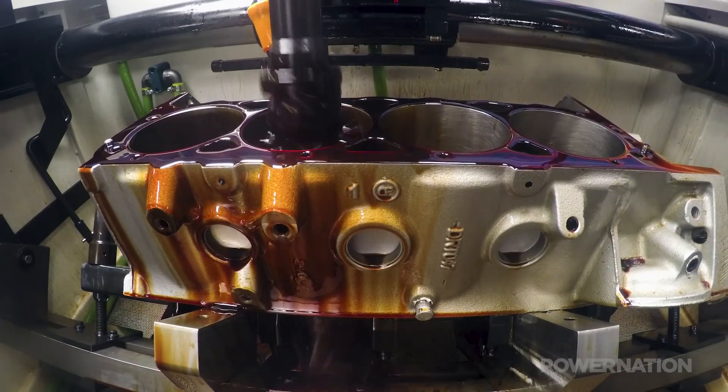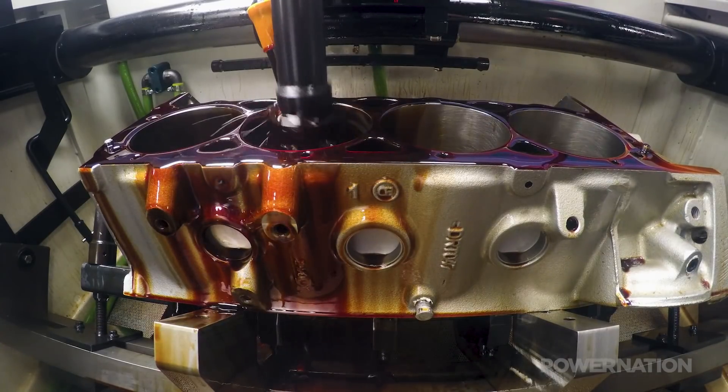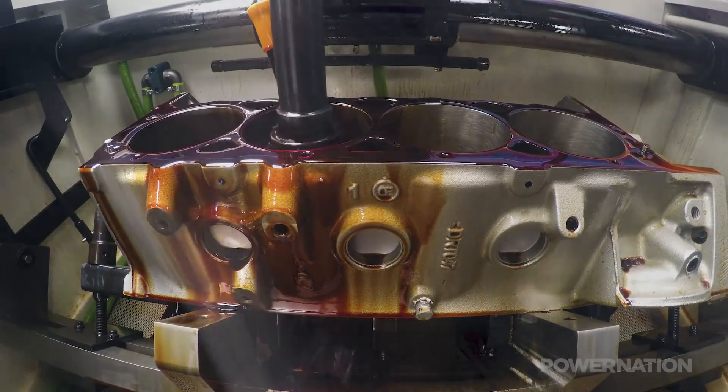The cylinder bore is probably one of those items that gets overlooked a lot of times, but the piston, the piston ring, and the cylinder bore all work in conjunction — that's very important for making power. If the engine seal is tight it's going to pull more fuel, and more fuel is going to make more power. When honing is done, the cylinder has the correct bore size and a distinct crosshatch pattern in the wall, which helps distribute oil evenly throughout the bore, providing a better ring seal and increased engine performance.